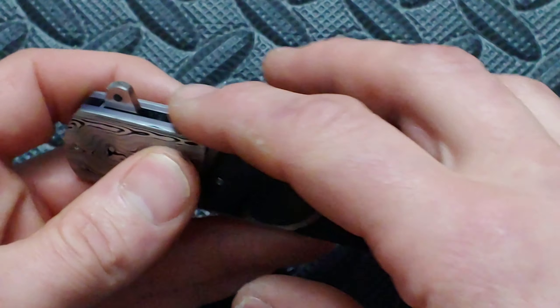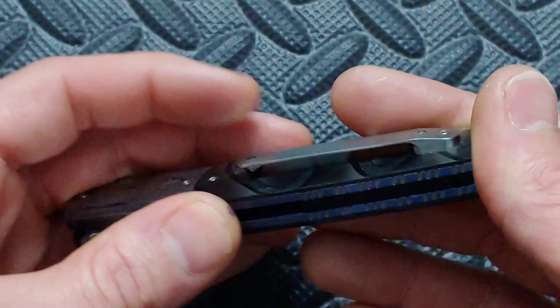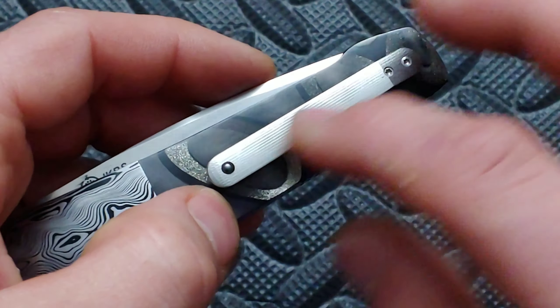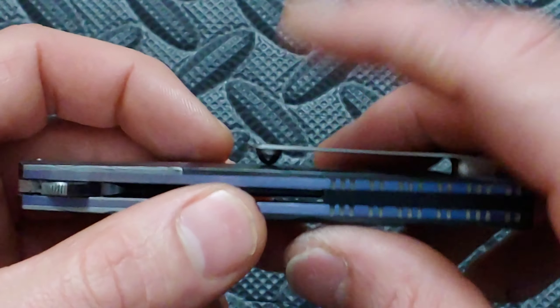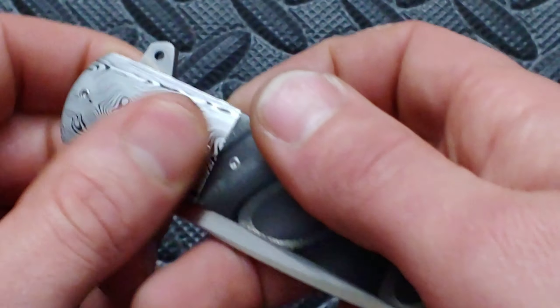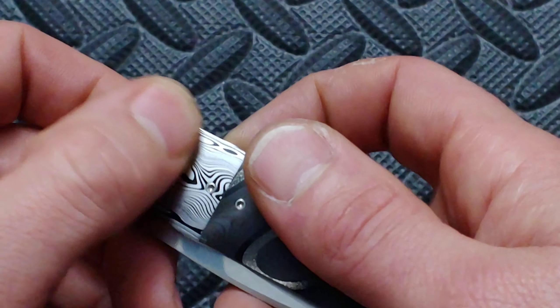And the back is so smooth. Everything's so soft and lined up perfectly. You can see there are some grind marks on the clip. It does have a ceramic ball in there, which is really cool. The damasteel is nice and smooth — since it's damasteel you don't really feel too much difference.